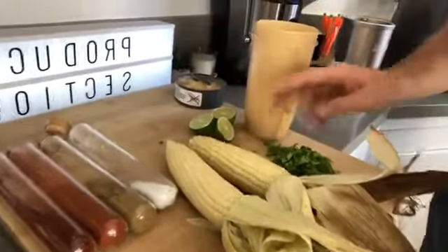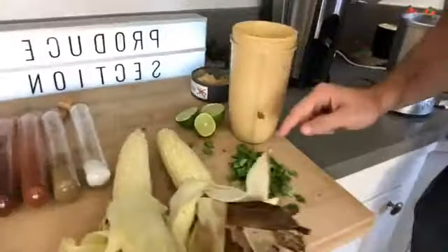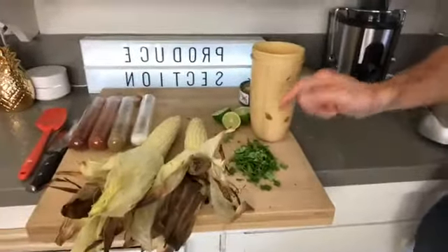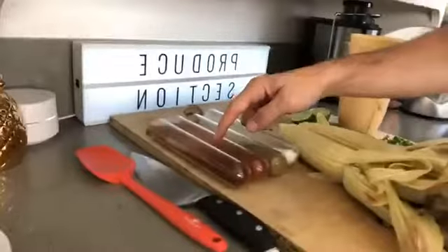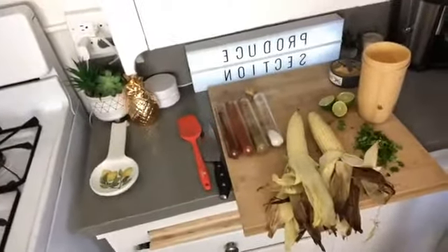So two ears of sweet corn, two limes — I used half in the sauce and I'm going to use the rest right on top. We got some cilantro chopped up right over here, fresh cilantro, and you got yourself some chili powder, some paprika, some cumin, and some sea salt. All the spices, all the corn, all the sauce, all the lime.